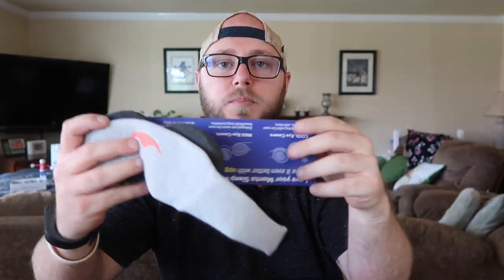So when you get your new Manta sleep mask — I've been using it for two weeks now — you're going to get this packaging, a little how-to card, and this little net which is what you use to wash the sleep mask. It also comes with two earplugs, which is a nice bonus they throw in for free to enhance your sleep.